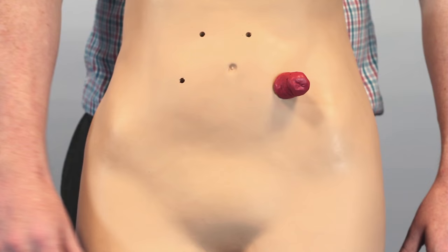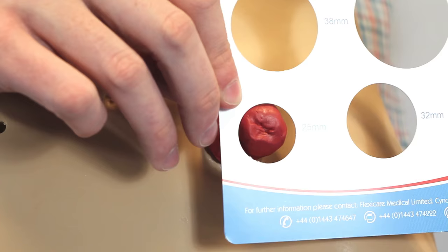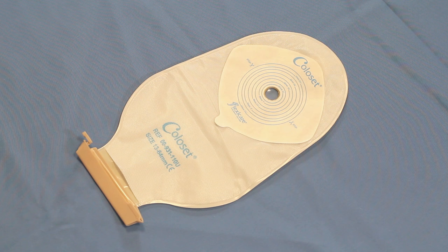When applying a one-piece pouch, the first step is to measure the stoma so that you get the right size. It shouldn't be too close to the stoma, nor should there be a lot of space around it. It should fit very close, with about an eighth-inch clearance between the stoma and the barrier.